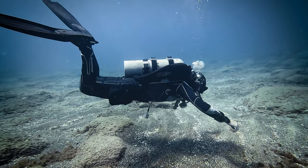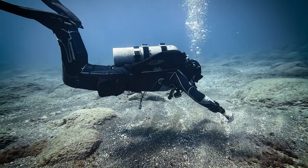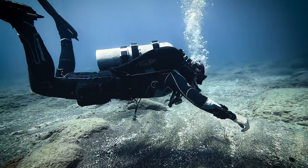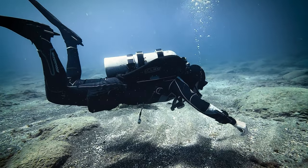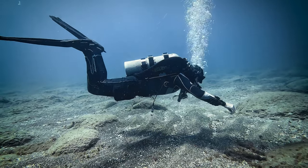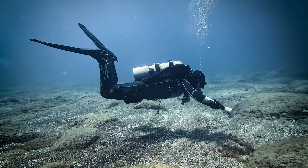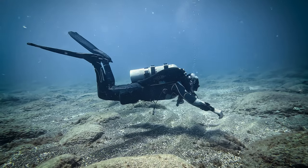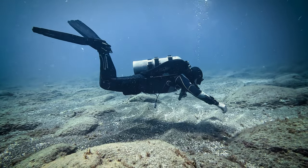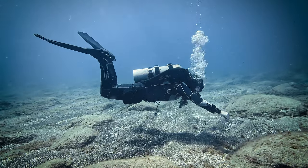After pinpointing the correct position, it's time to secure the trim weight to your gear. There are various approaches to affixing trim weights, including utilizing trim pockets on your cam bands or fastening them directly to your backplate using a couple of zip ties. Just ensure they are firmly and securely attached. The key consideration when selecting the ideal placement is that the weight should be positioned as close to your body as possible, since that's where your center of gravity resides.